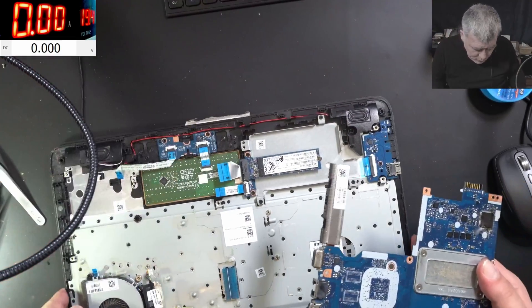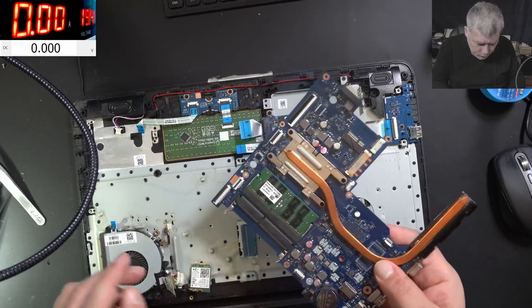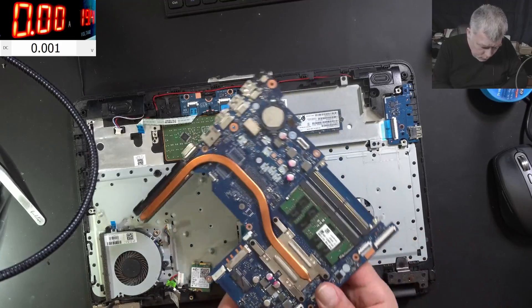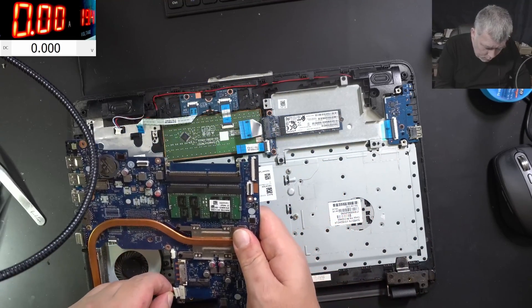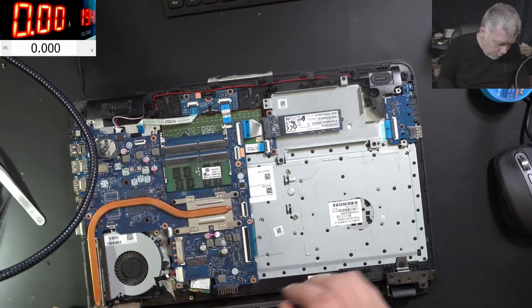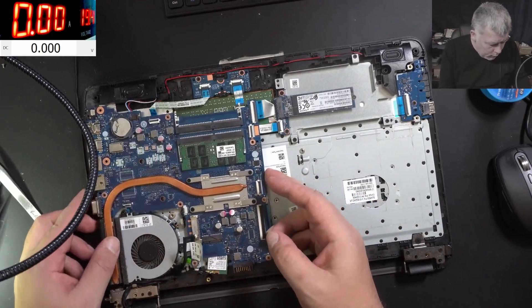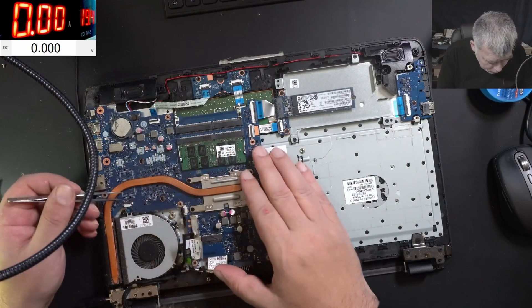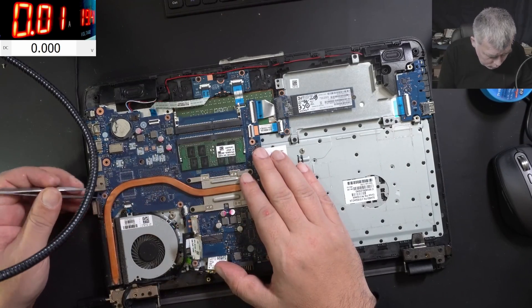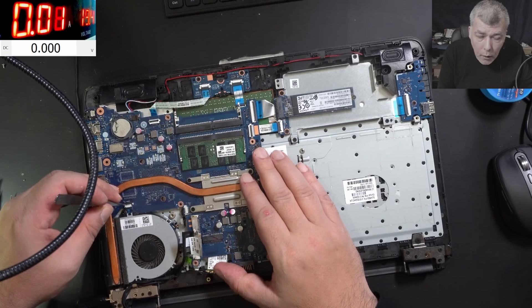Okay. He wants his data back, so let's plug the charger and power on. I believe it's some pins causing an issue — possibly a short to ground. We're reading 20 milliamps. Only 20 — why? It's not coming on.